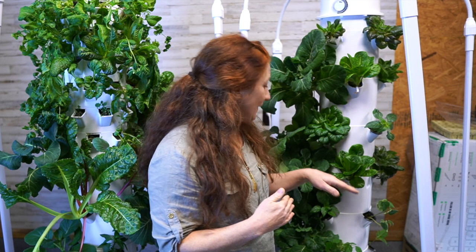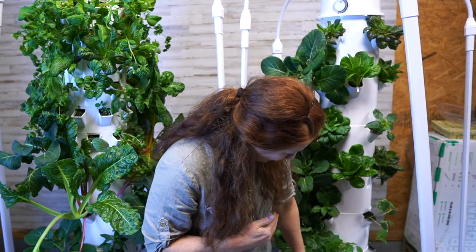The Flex is called the Flex because it's flexible in what you can do with it and what you can grow. You can add extensions to this one as well — I highly recommend it because this one is actually even shorter than the Home Unit when you first get it. It comes with 24 grow ports. I would be missing these eight plants in my extension kit without it, so I tell everyone, especially on a Flex, to go ahead and get the extension kit. That's eight more plants and more food.